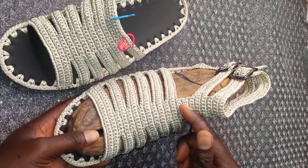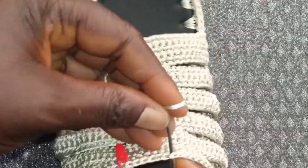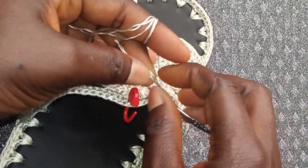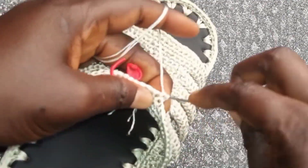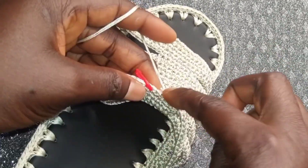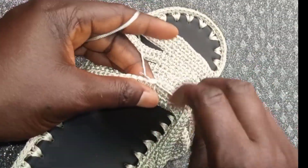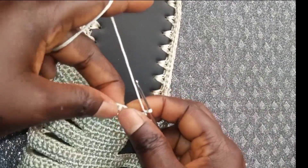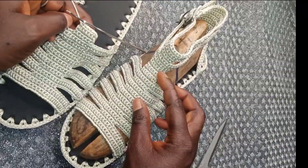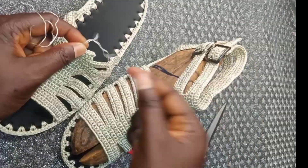We are going to make this middle strap that we have been marking with stitch markers. Remove your stitch marker, insert your crochet hook, and attach. Start making single crochet to the end of that red stitch marker. Make a single crochet, make chain one and turn, and start making the second row of single crochet. We now have four rows here. Make chain one, cut off your thread, and pull it out.